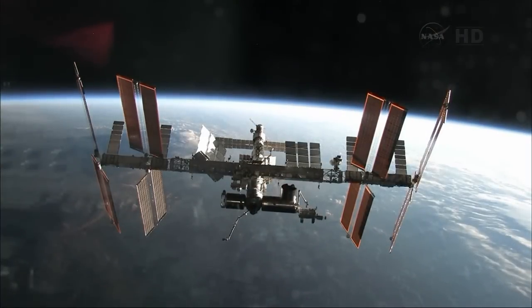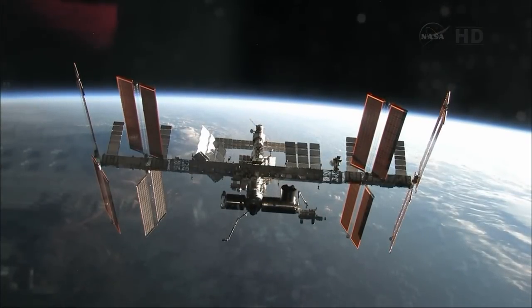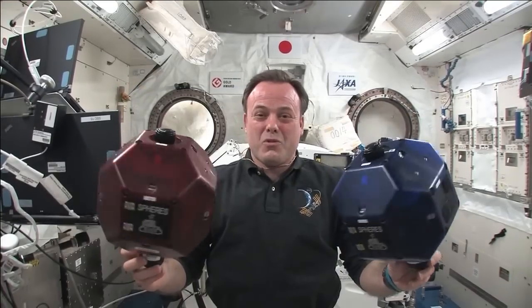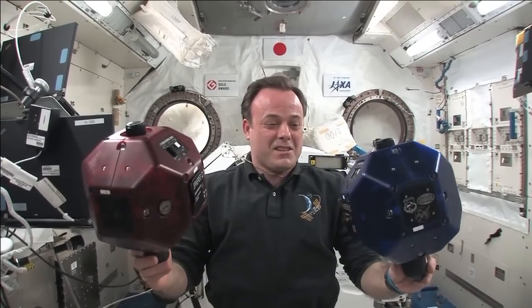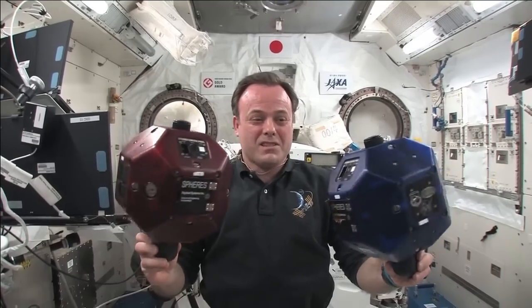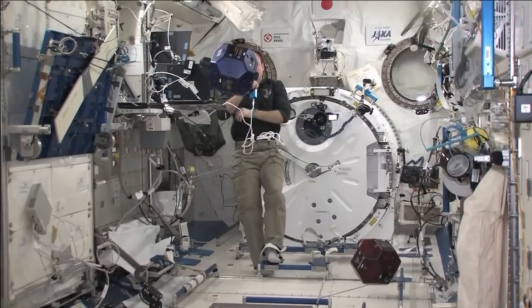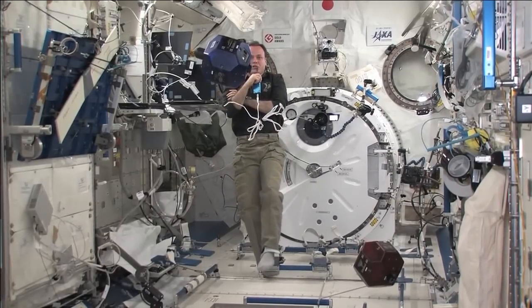The SPHERES satellites are nano-satellites aboard the International Space Station, designed to fly only inside. They look like little volleyballs — about 20 centimeters in diameter. They're pretty massive at almost 4 kilograms, but they're in space so they don't weigh anything. They're 4-kilogram masses floating around.